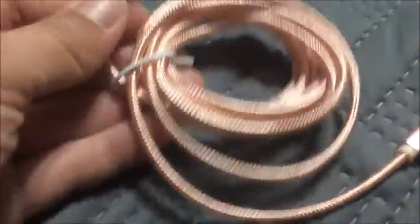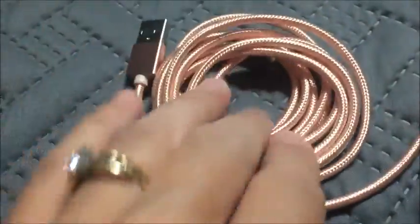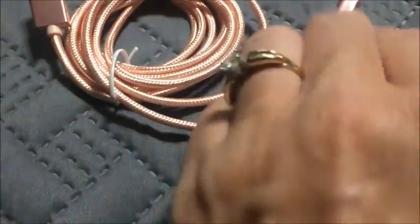I apologize for my voice right now — I have horrible allergies. But this is a six-foot long lightning cable, so it works perfectly for me. I have mine right here on my nightstand and it's hooked up to my iPad.